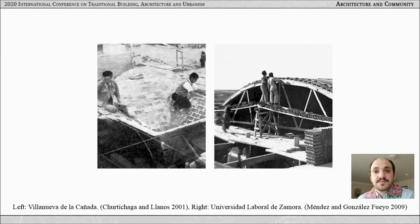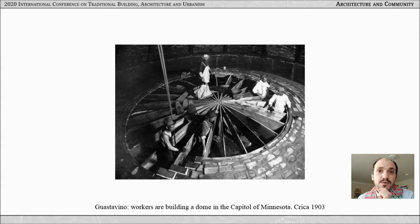The knowledge of these builders was essential 50 years later in construction after the Spanish Civil War, as you can see here in the two images. We can also think of Rafael Guastavino and his son Guastavino Jr., who during the first half of the 20th century in North America contributed to more than 1,000 projects. Unfortunately, we know little about his builders and whether he had training programs within his company.